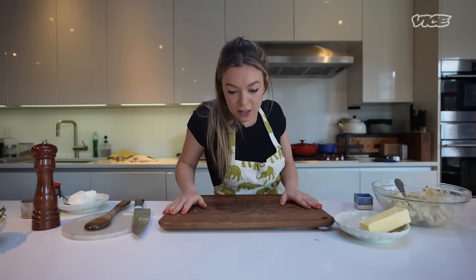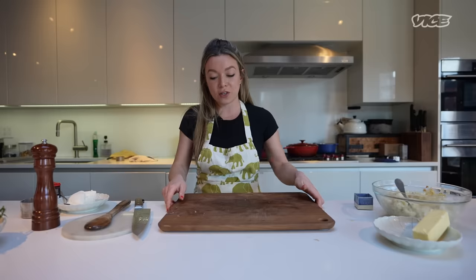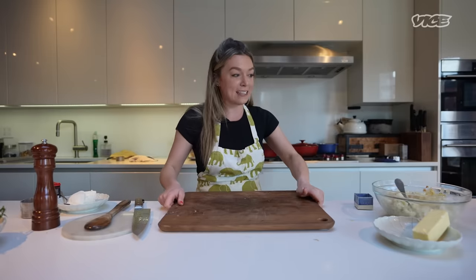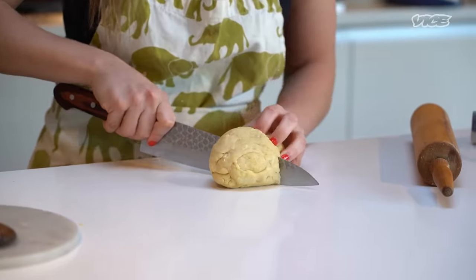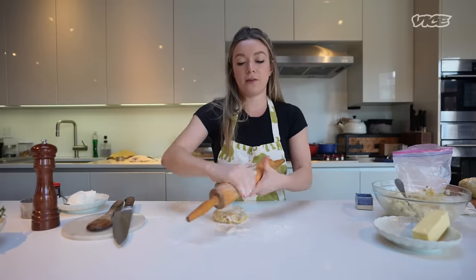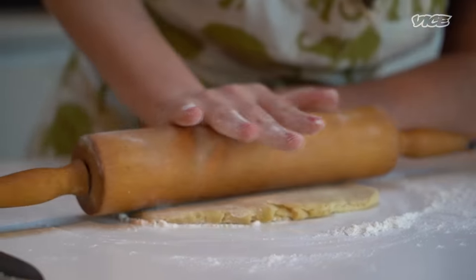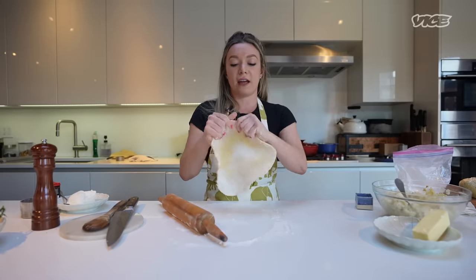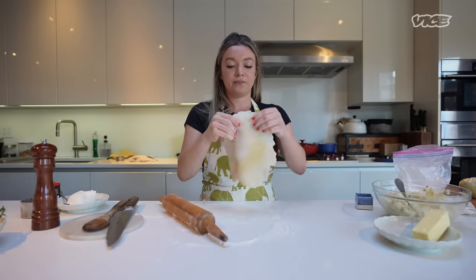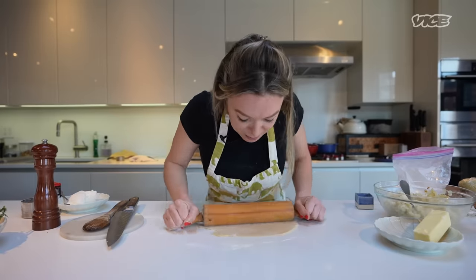I think our dough has rested long enough, so we are going to roll dough and make my babushka proud. We're going to use her rolling pin, and it is going to be great. We're going to cut the dough in half. This isn't a perfect dough — it can turn out however which way; it's much less finicky than pasta dough. I'm going to flour the surface a little bit, flour the rolling pin, and we're going to go for it. This is the best arm workout you could possibly have. I love the smell of raw dough.